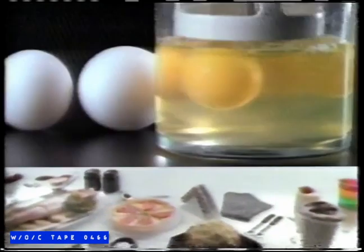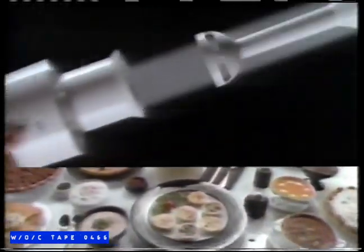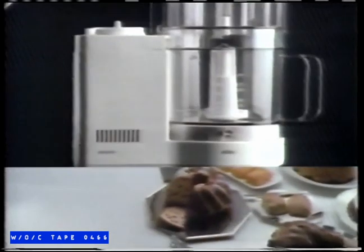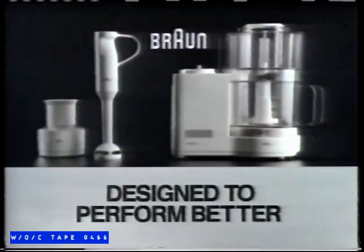The Braun Hand Blender makes light work of mixing, blending, whipping — so fast, such fun, in seconds you're done. And with the mini chopper, you can do even more. The Braun Food Processor does it all — puts you in control, gives you perfect results. Its design lets you do more at once with time to spare. From light work to heavy duty, it's Braun — designed to perform better.